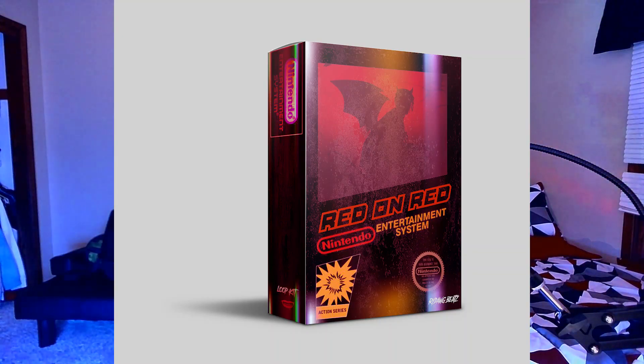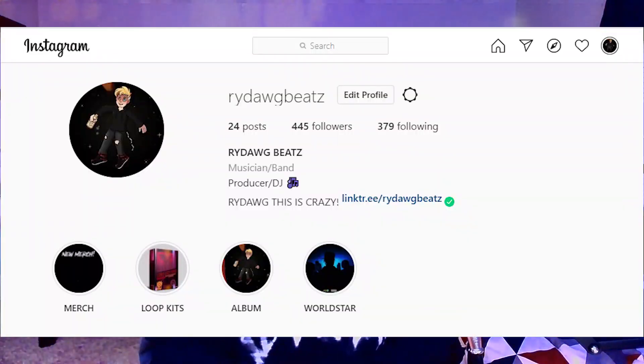Before we get into the video, I just want to let you guys know that I just recently dropped my Red on Red free loop kit, which I'm gonna link in the description. You can download it for free on my website and my BeatStars page. I have another loop kit in the works coming very soon, so make sure to subscribe to my YouTube channel and follow me on Instagram for all the latest updates. With that being said, let's get into FL Studio and I can show you guys how it's done.